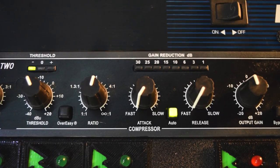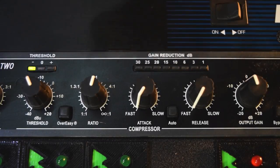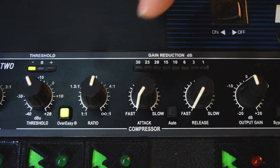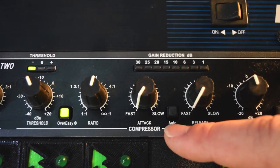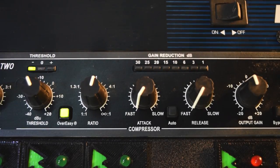The Auto is a great way to use it if you're not really sure on the attack and release times. With all that being said, my favorite setting — if I was going to use this compressor every day to track vocals — would be: press the Over Easy button in, keep the ratio just a little bit above 2 to 1, keep the attack super fast, keep the release super fast, and I wouldn't have the Auto button on because it is going to change depending on your singer.